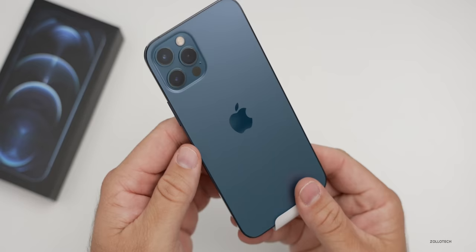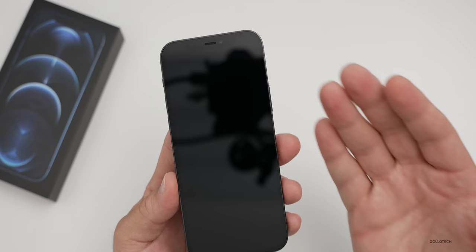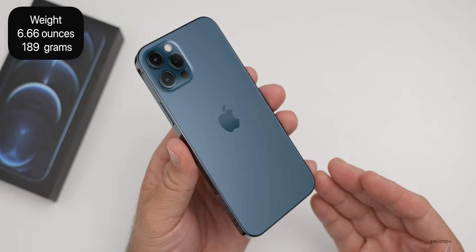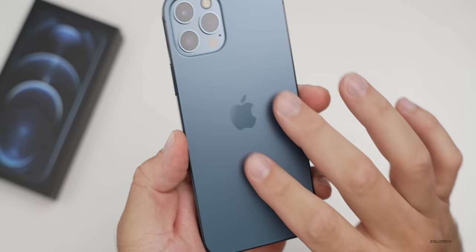The phone doesn't have any wrapper other than a piece of paper on the front display. Let's go ahead and take that off. This comes in at 6.66 ounces or 189 grams, so it's heavier than the iPhone 12 because it has stainless steel — surgical stainless steel according to Apple — around the outside edge. It's a nice blue color with a matte finish on the back, which I really like.